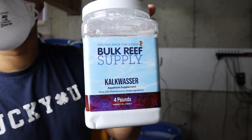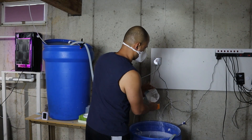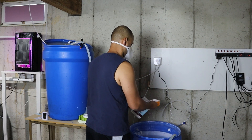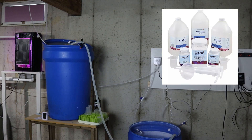My favorite method is Kalkwasser. It's simple, effective, and affordable compared to other methods. I mix Kalk powder with RODI water in my 30-gallon drum every week or as needed. As my tank has matured and my drum starts emptying faster than my evaporation rate, I'll eventually need to switch to dosing two-part solution. But for now, Kalk is my go-to.